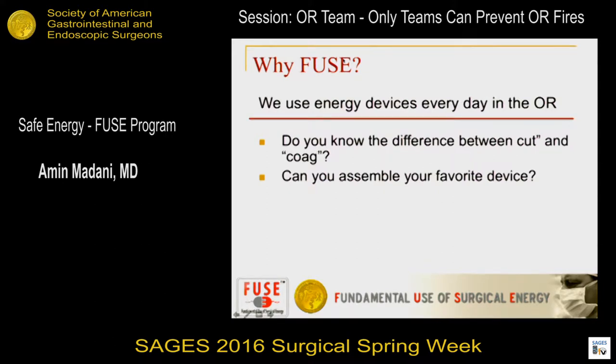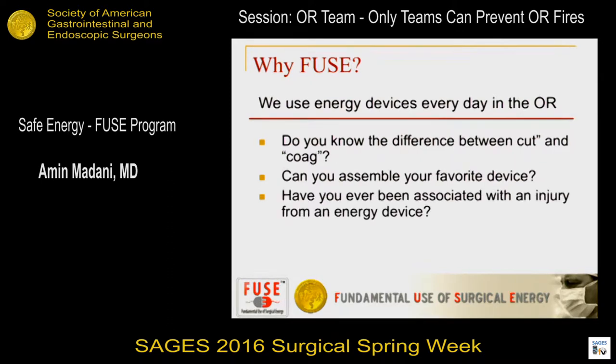Who here can assemble their own favourite device — the ultrasonic dissector, the ligature, whatever — without any help from the nurses? Okay, most of us can do it, but not everybody. Who here has been associated with this — buzzing on your thumb and getting a burn on your finger? Many of us have. I actually just had one last week on my index finger.